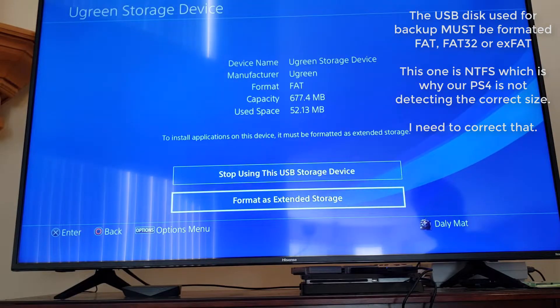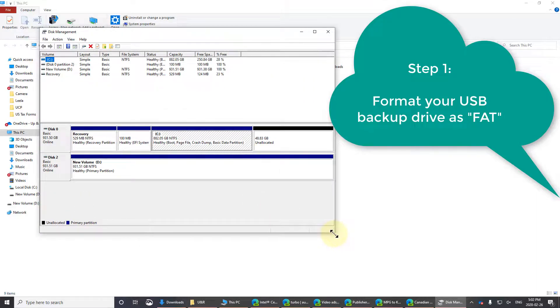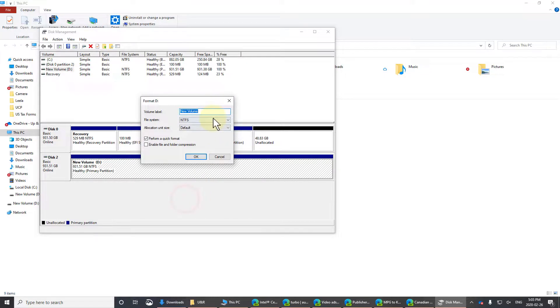I don't want that though — I want to pull the existing internal drive out and put in the new one terabyte drive. So I've plugged the backup drive into my Windows 10 PC. Right-click the Start button and select Disk Management. The drive shows up as NTFS, but NTFS is not supported by the PlayStation, so you have to format it as exFAT or FAT32. Right-click the drive, select Format, and set the file system to exFAT — use exFAT as it's the newer standard.